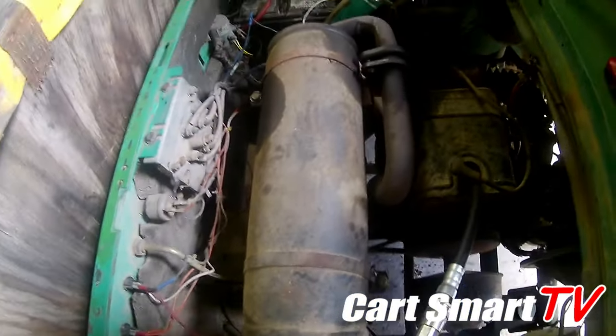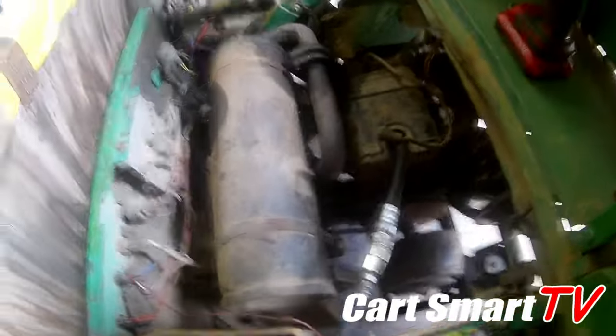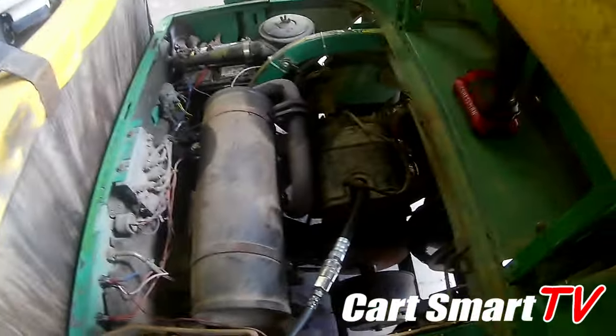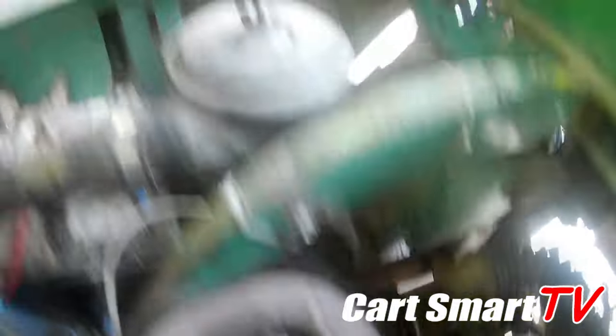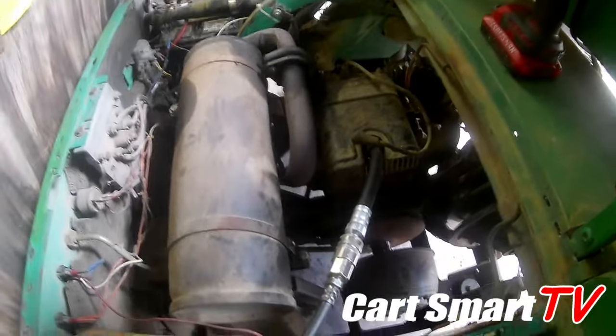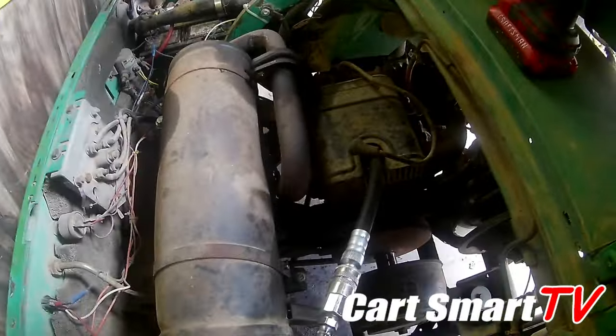All right guys, we got clearance from our customer to go ahead and do a rebuild. He's going to do the full-on rebuild with all the new seals, jug, piston, rings, base gasket, exhaust gaskets, intake manifold gasket — all that good stuff for the two-cycle. I like to start by getting my exhaust pipe out of the way, then move to getting the air intake tube and the whole assembly out of the way. At that point I'll have only just a few bolts left to take out of the engine and slide it out, getting the start generator belt out of the way too.